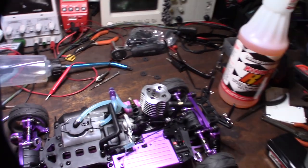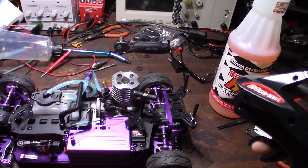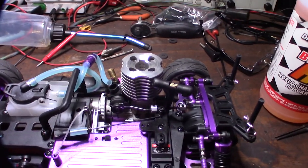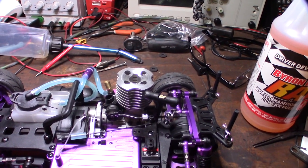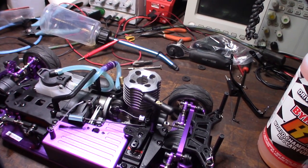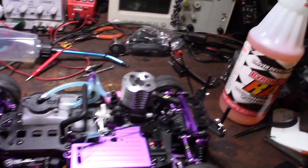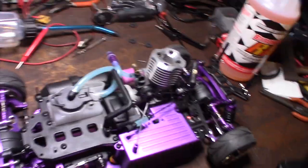A couple of different issues I noticed that I thought were kind of odd. One is the pull string actually interferes with the throttle cable — and that's the way it's designed, that's not a flaw. But to me, what happens if this thing gets stuck at wide open throttle? So that's kind of sketchy.